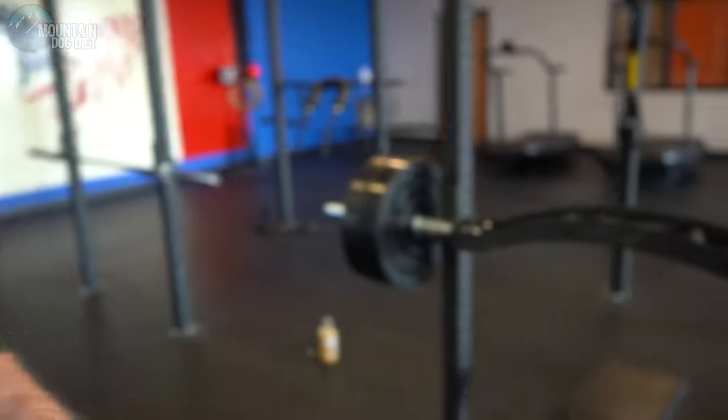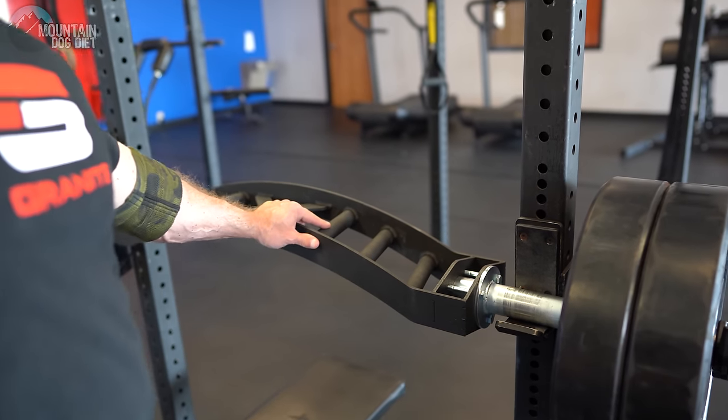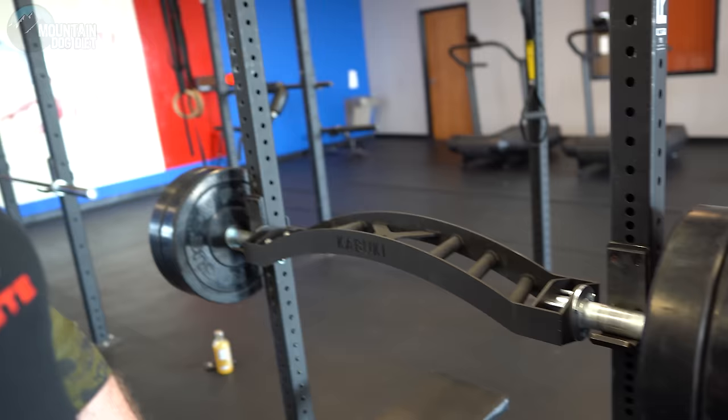Hi everybody, John Meadows here. This is another exercise index video — a unique one. I like to travel around to different gyms and show you the different kinds of machines, equipment, and bars that are out there. I got a Chris Duffin bar here from Kabuki Strength Labs and I've been playing around with it. This will be my third workout with it, and I wanted to test it out before sharing the video.